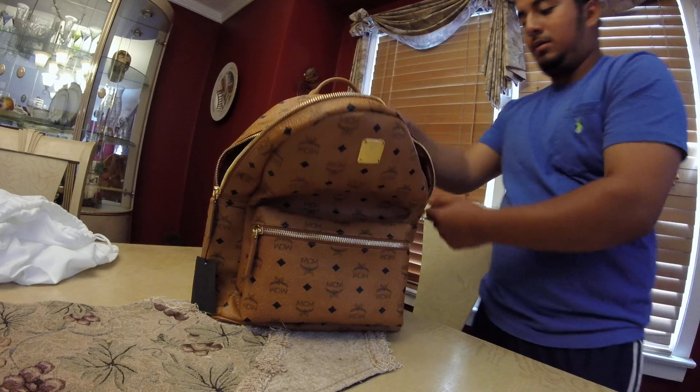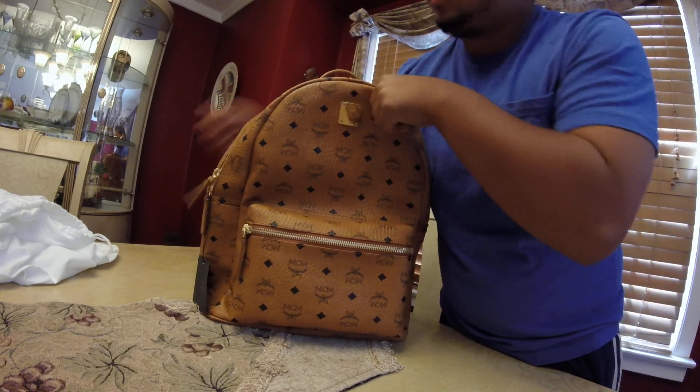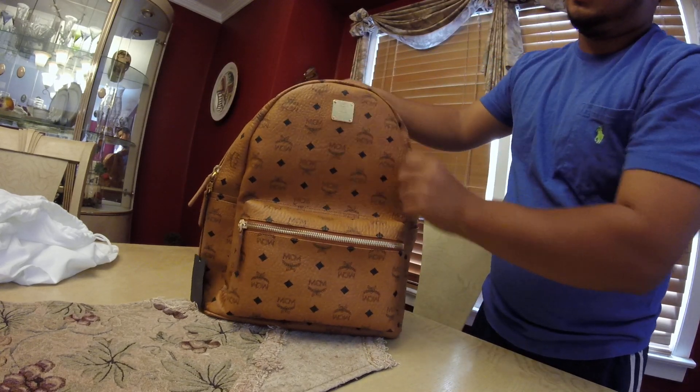I'm going to zip it up. It's durable too — the backpack maintains its shape really well.